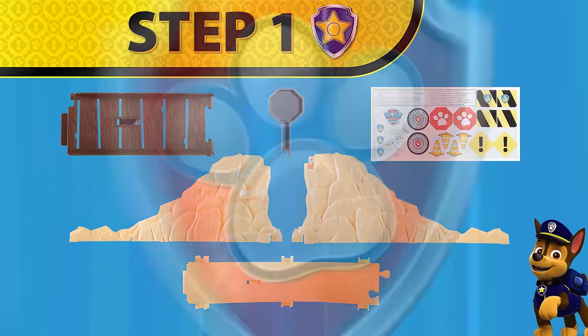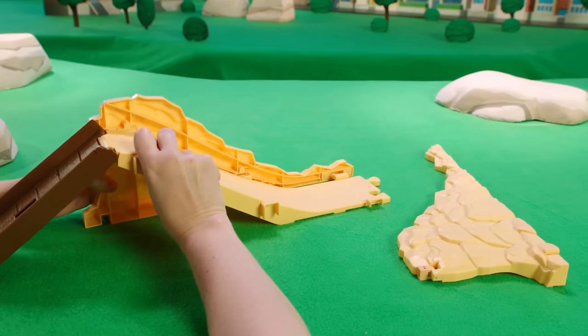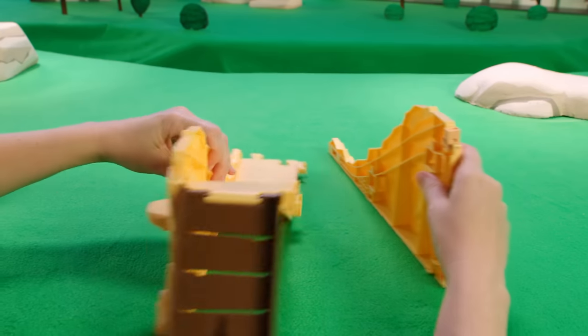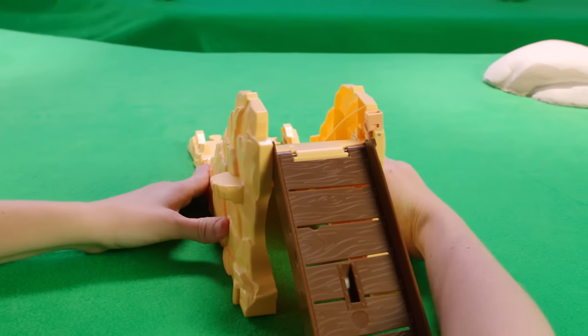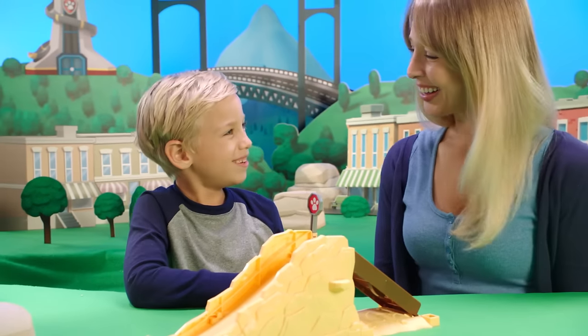Now let's begin with step one: putting together the small mountain with bridge. Snap the bridge into the slope and then connect both small mountain side pieces. You'll hear a click when everything snaps tightly together. Once you've assembled the small mountain, insert the stop sign on top.